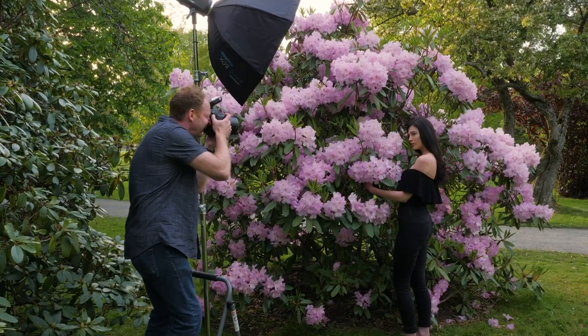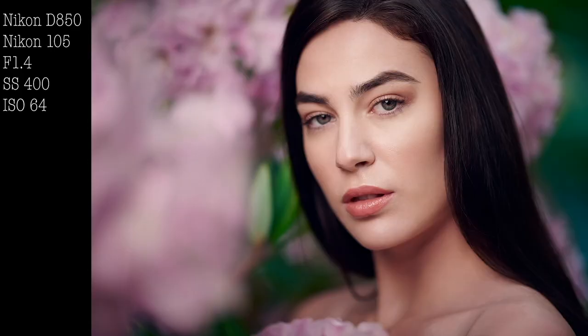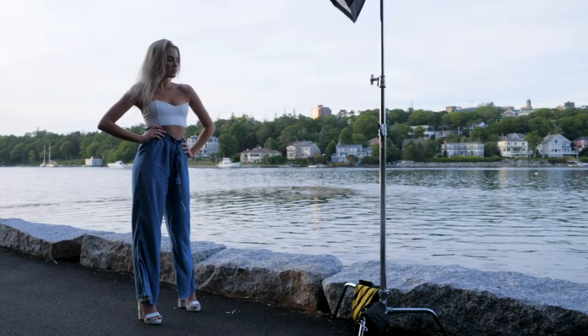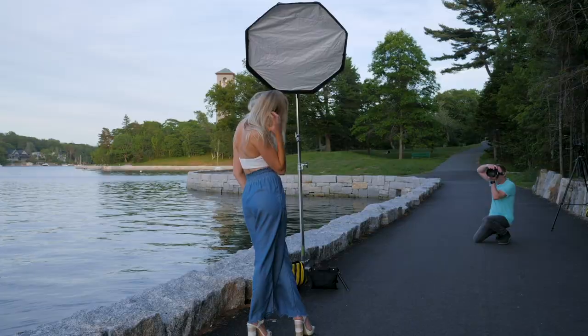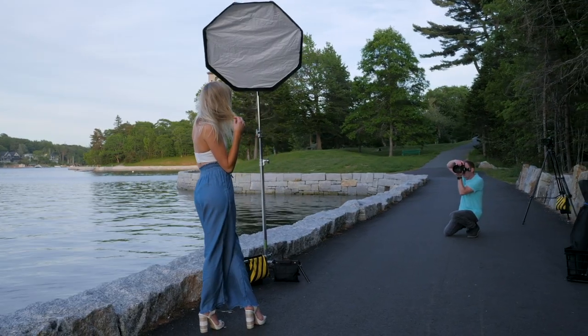Mistake number one: don't shoot in auto. A lot of photographers when they first get started, they shoot in auto mode. I highly recommend shooting in manual mode, and here's why. By shooting in manual mode, that gives you more creative control as the artist when you're creating your images. Set your ISO first — if you're shooting outdoors, choose the lowest ISO possible, usually about 100.